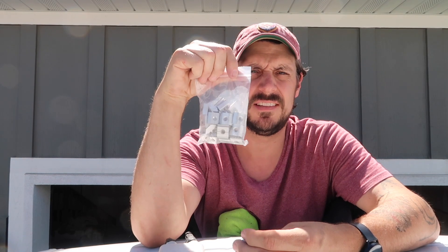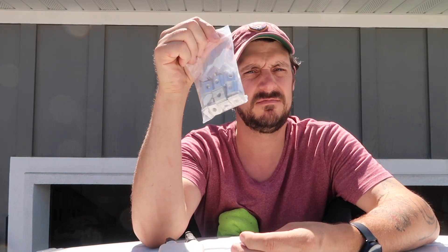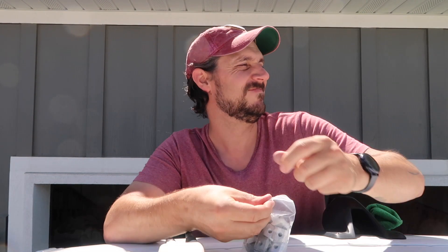If anybody wants these, let me know. I'm at the Home Depot for the third time today trying to find the right pieces to mount these solar panels, so I had to pick up a few extras.